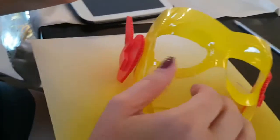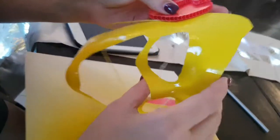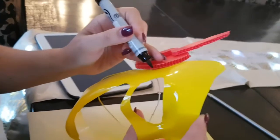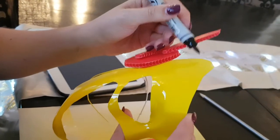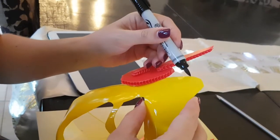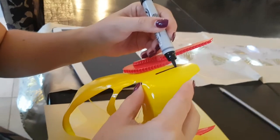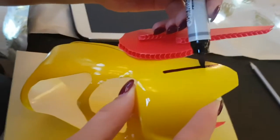Now we're going to draw the black stripe — which is actually supposed to be red, but I don't have a red permanent marker, so black is our only option. I'm going to try not to shake so it's nice. Make it nice and big.